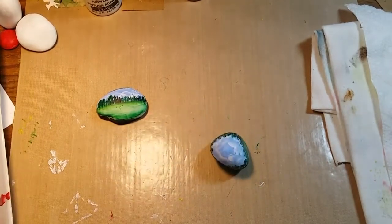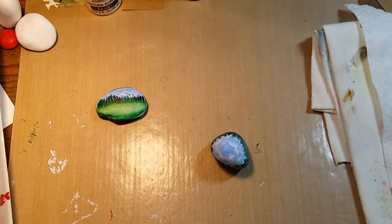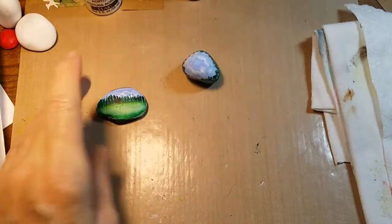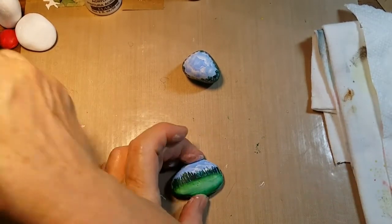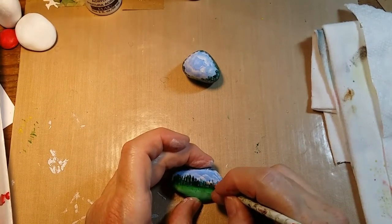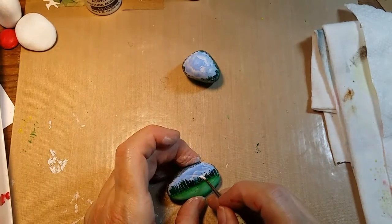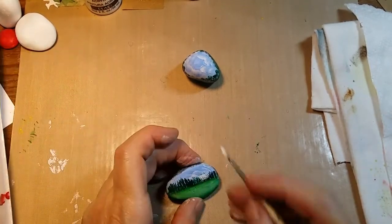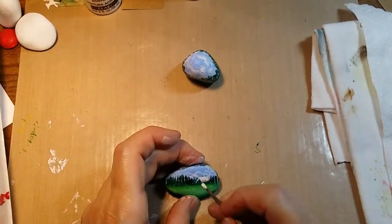This is stuff I just do out of my head because I like little landscape scenes. I call it my mind's eye painting — I forget which artist I got that from, but he used to say close your eyes and imagine what you're looking at, then open your eyes and paint it. I'm going to block in a little cabin with some white so it will show up over the top of the trees and not look like it has trees growing inside it.